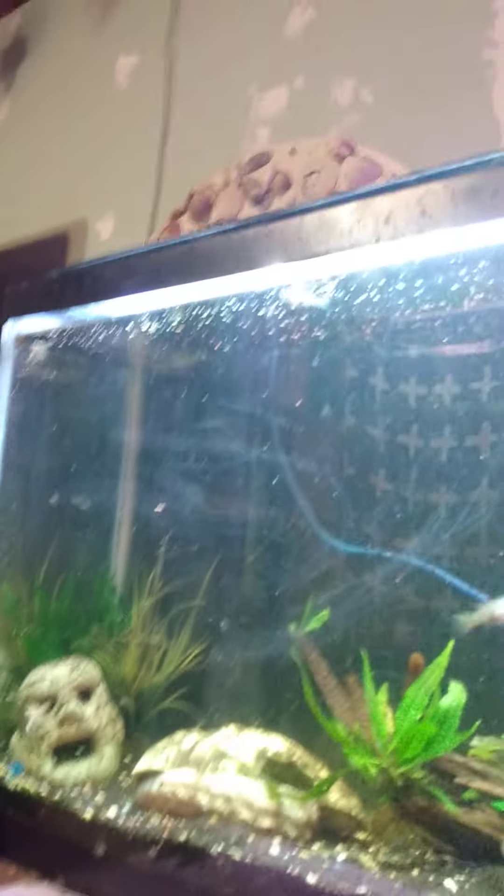Hello everybody, it's Little David here. This video is about fish and stuff. People with community tanks sometimes ask me how much they should feed their fish when they have a lot of them and don't know the right amount.